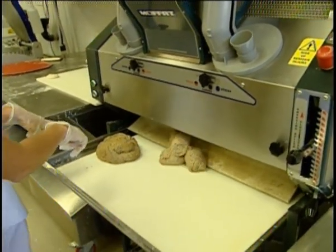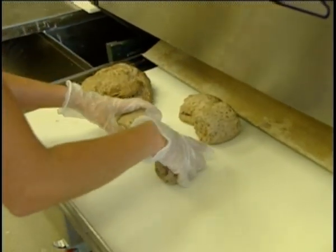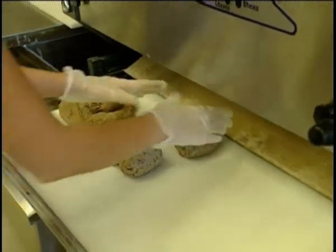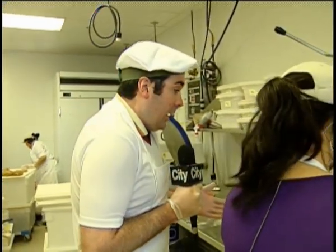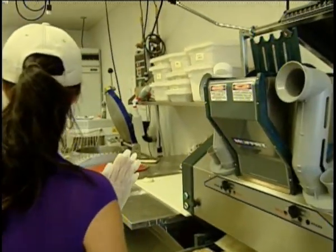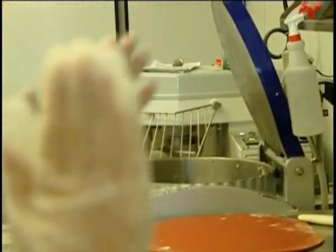The dough itself is actually made from scratch. Oh, absolutely — everything here is made from scratch, which separates us from a lot of our competition. A lot of places use pre-frozen or pull-out-and-shelf stuff, or just throw a bag in the mixer and add water. With us, we measure everything up, bring in all fresh ingredients, all the time. No preservatives at all.